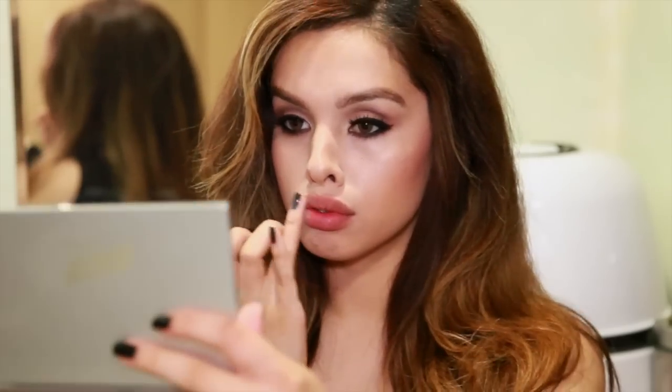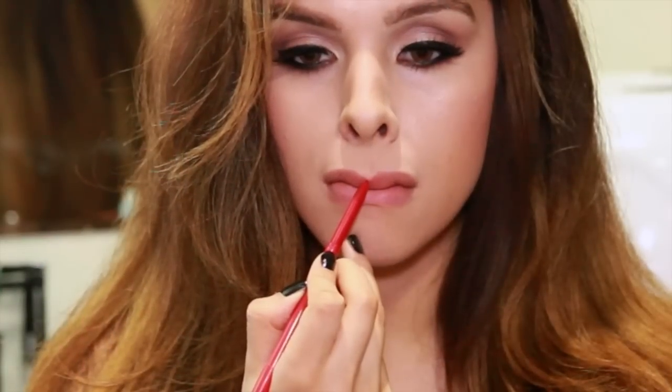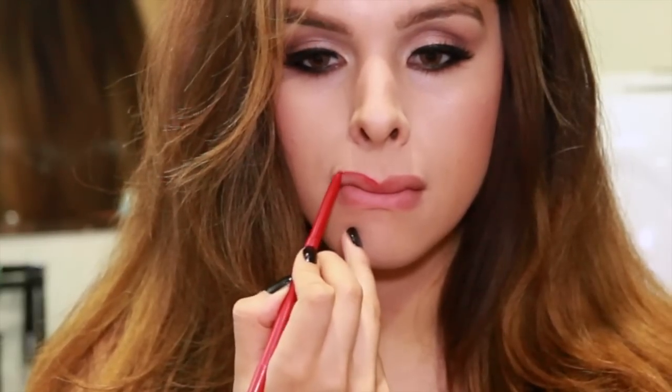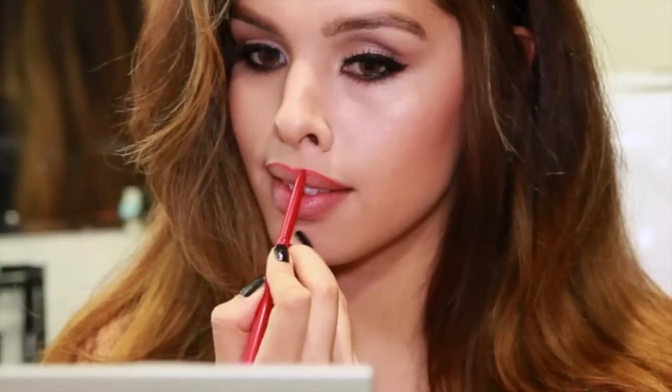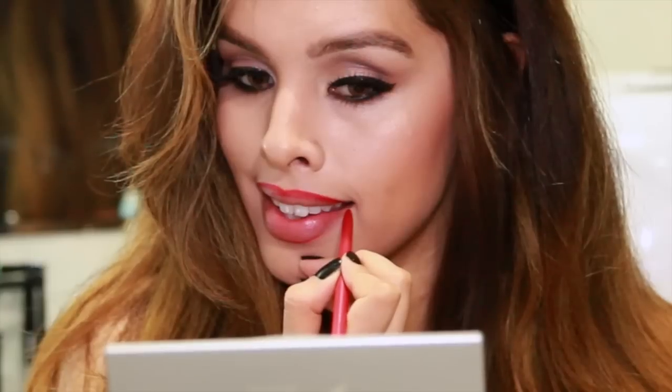Now grab a lip liner that matches the color of lipstick that you're using. If you don't have an exact match, that's fine — you just want something where you can precisely line the outside of your lips and something that complements your lipstick color. When applying lip liner, you want to tighten your lips — whether that's doing a smile or just biting your lips a little bit — it helps make the line really precise and tight.